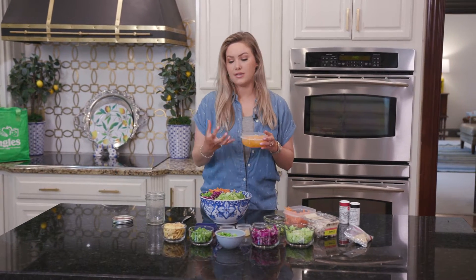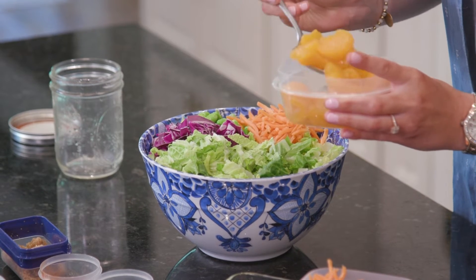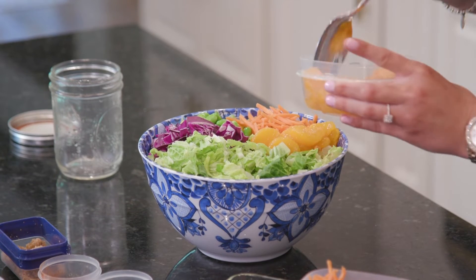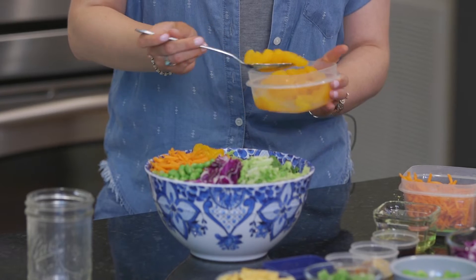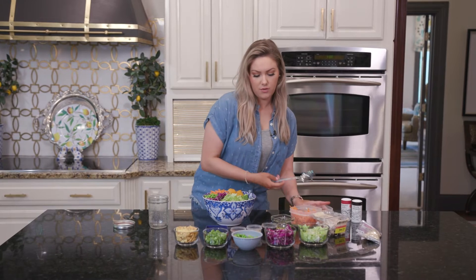This is actually one of my favorite parts because you get so much sweetness from these mandarin oranges. So we're just going to add these in here. It's a great texture too with this salad. You could even add the juice from the mandarin oranges into your dressing if you wanted it a little bit sweeter. We'll talk about that a little bit more when we get to it.